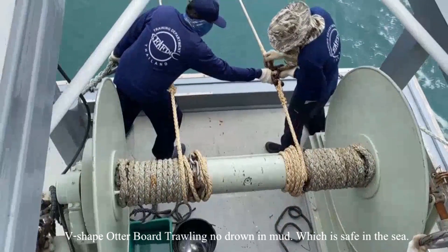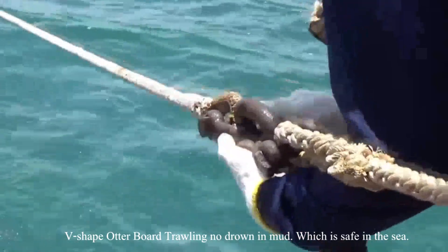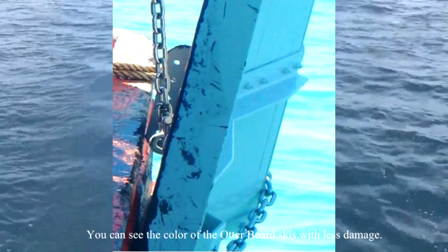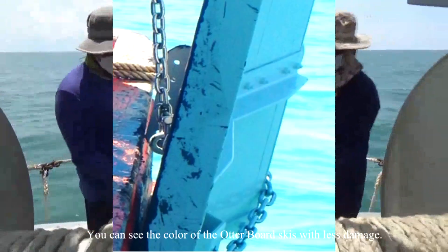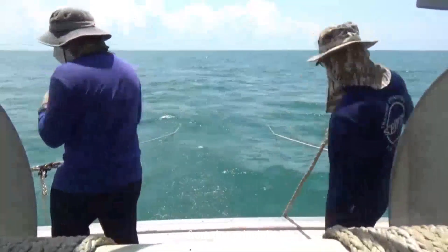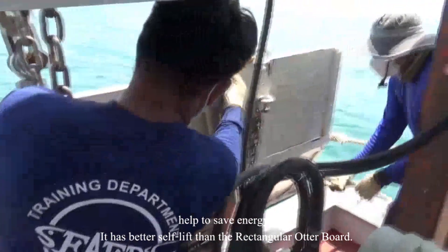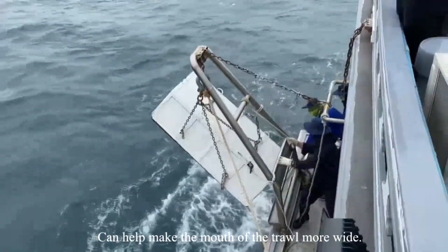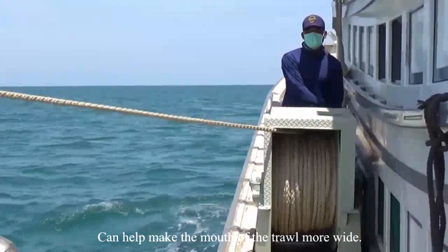it has the ability to traverse through mud and obstacles. The V-shaped Otterboard Draw Wing performs well in mud and is safe at sea. From that principle, it helps to save energy and has better surface performance than the rectangular Otterboard. It can also help make the mouth of the trawl wider.